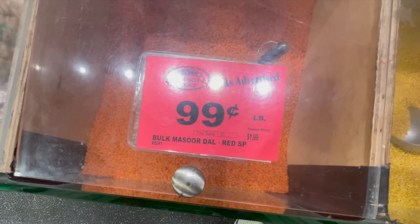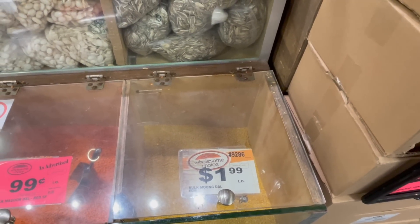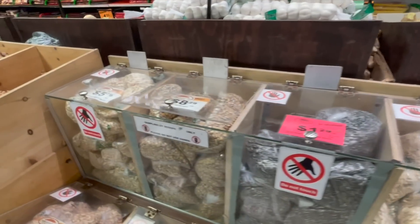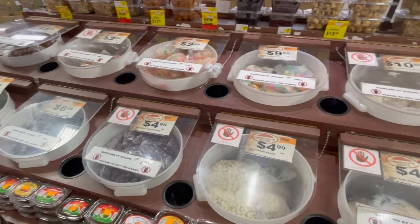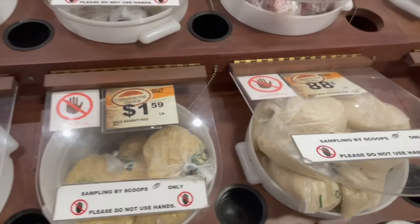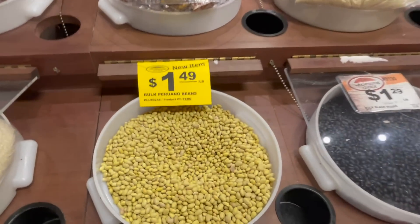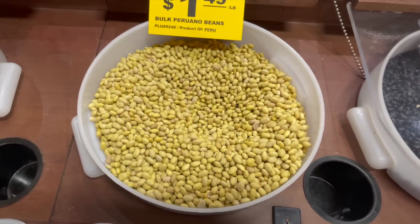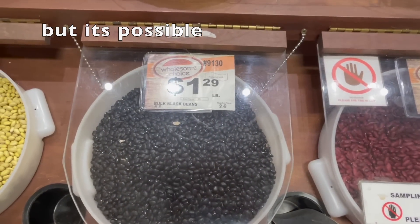They've got this masoor dal — red lentils — for 99 cents a pound, so that is definitely doable. I might do the red or the yellow lentils because I actually haven't made those before. I've only cooked with green lentils on my channel. The problem with some items here is they pre-package them, so for the oatmeal and rice, for example, it's not a bad price at 88 cents a pound, but I can't get out individual amounts. I want to get as low a price per pound as possible.